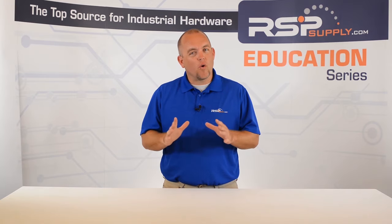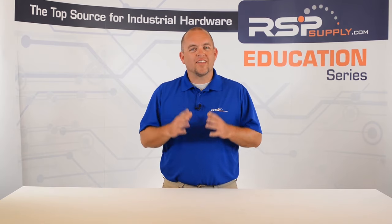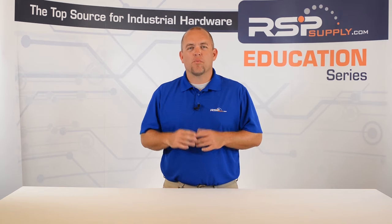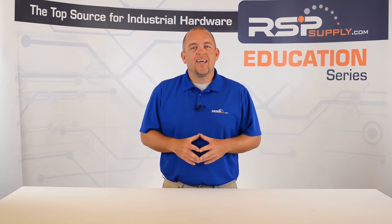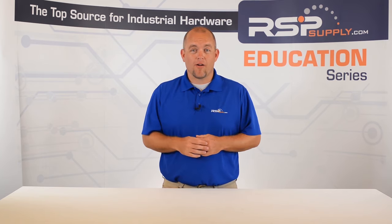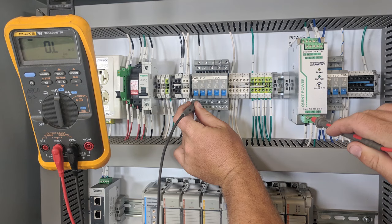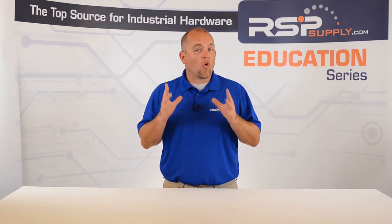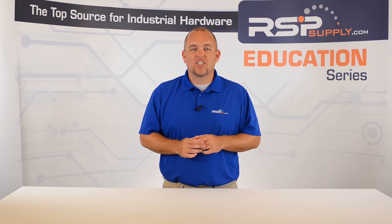Number two: point-to-point testing. One of the simplest ways to check that your terminations have been made correctly and that they are in the proper locations is to perform some simple point-to-point tests using a multimeter. This simple test will ensure that each termination is fully secured and, more importantly, that each wire is terminated in the proper location. Make sure to use your drawings in conjunction with this test to ensure that everything is wired correctly.